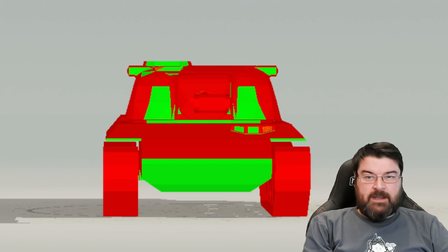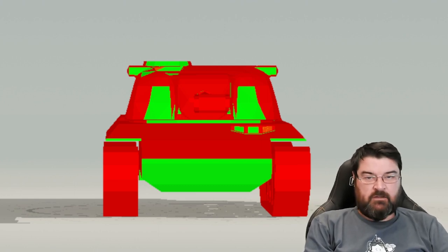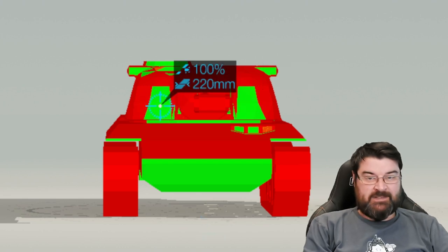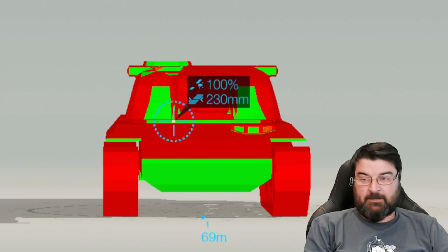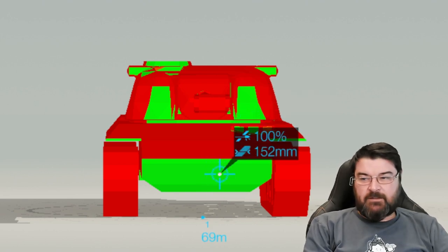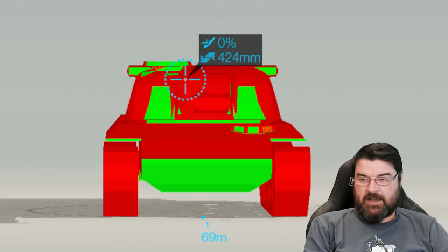Let's have a look at the armor profile. This is the tank in Armor Inspector, facing off against an E75 with standard ammunition. Frontally, the cheeks are quite open and so is the lower plate — it's only 223 millimeters of armor, so you're going to get penned easily in an E75. The hatches and the turret ring are also pretty easy to pen.